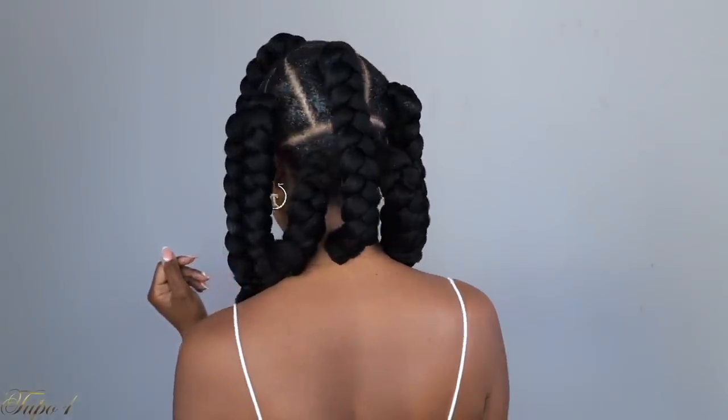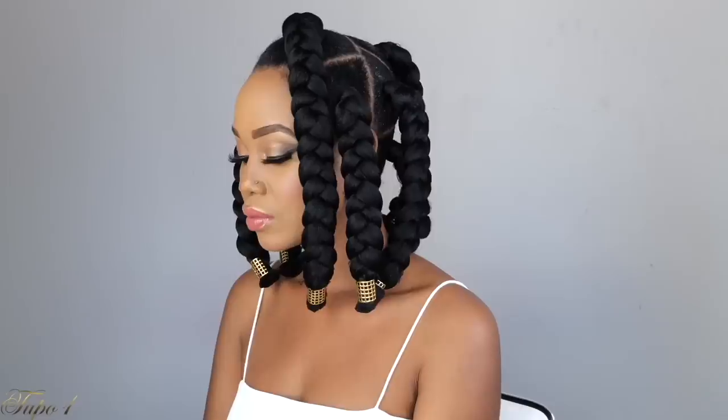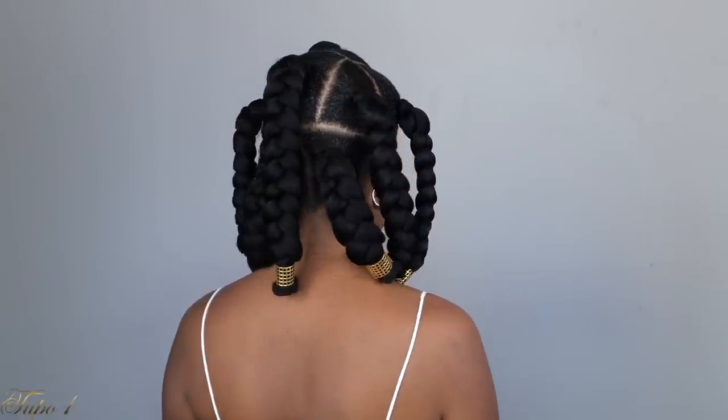These braids came all the way through — I am loving this jumbo bob braid! Let me know if you guys are going to be trying this technique. I'm adding gold accessories at the end where I have the little knot, and it took the style all the way to 100. Let me know if you're feeling it — this is a hot summer style.